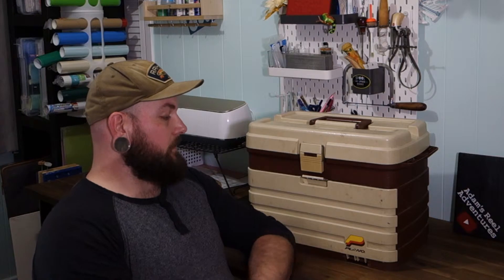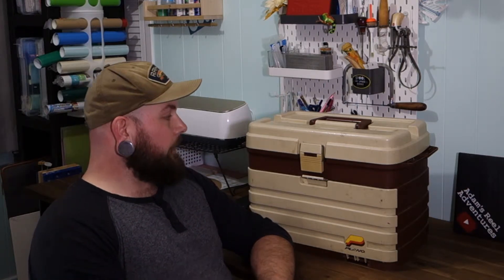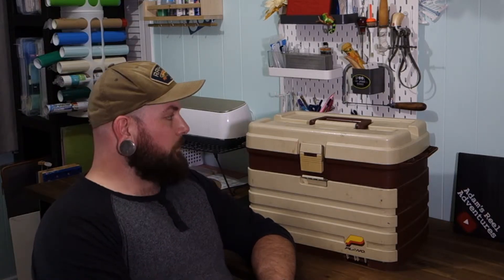Hey there. I'm sitting here with a tackle box — it's a Plano tackle box, looks kind of old. I got this tackle box from my uncle. I was going pike fishing last year and didn't have much pike gear.